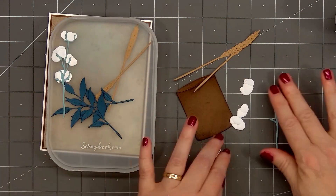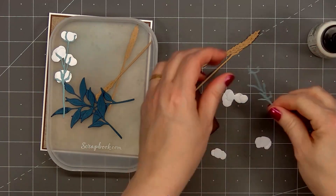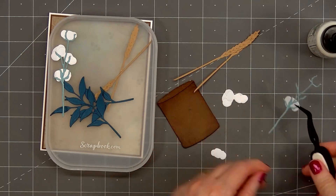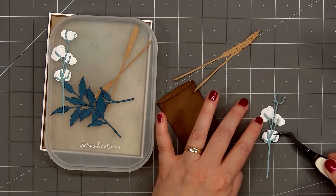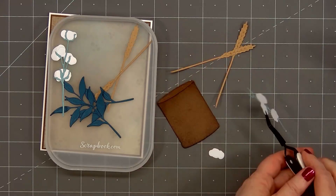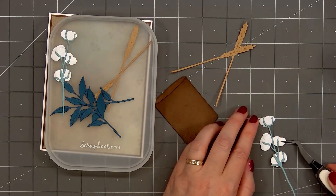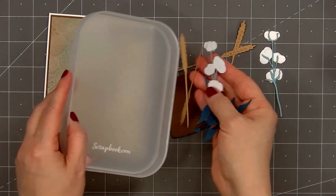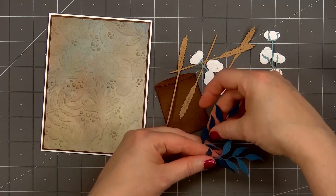I've already gone ahead and cut out all of the foliage pieces. I use craft cardstock for the wheat stocks, a dark teal cardstock for the leaves, light teal cardstock for the little branches on the cotton, and some white pearlescent cardstock for the cotton pieces. I'll put glue on the back of the areas of the cotton stem and then add that cotton fluff behind. I've already assembled the second stem with the cotton pieces.